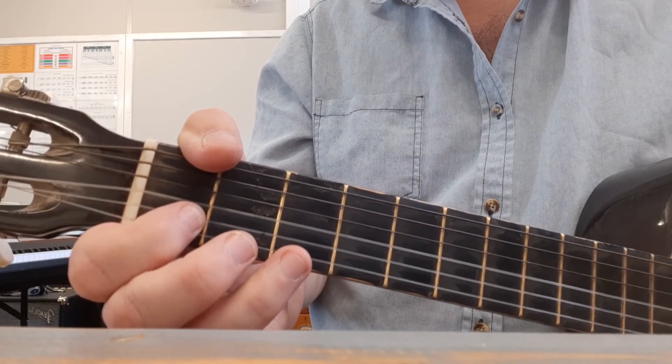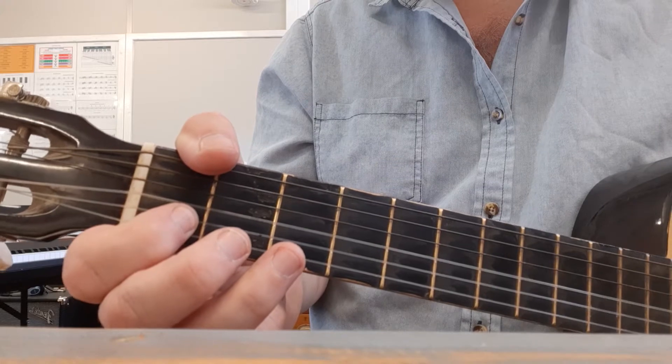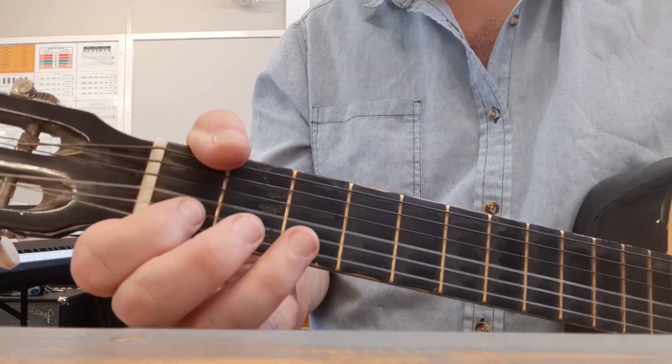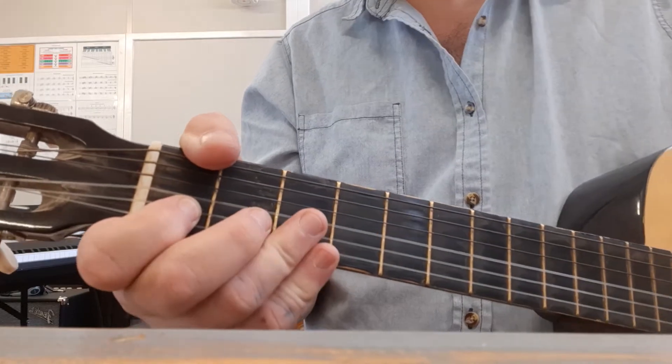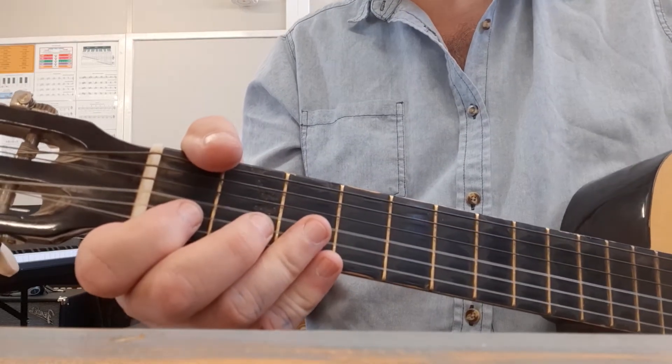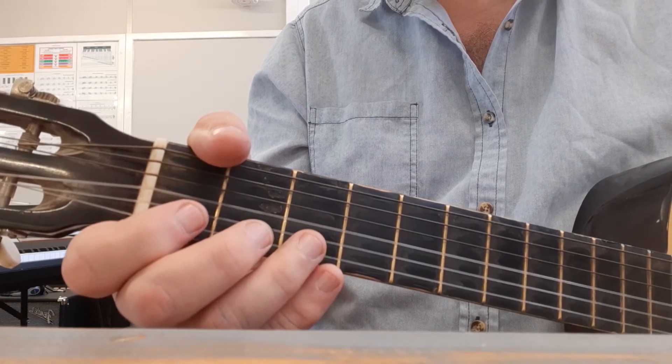Now before we get going, remember we need to practice every day for five minutes. Don't forget like you did last time, because you've got a lot of talent and I need you to work with me here. Now if you look at your file that you're printing out, there's a page I sent along with some zeros and twos and all crazy things.